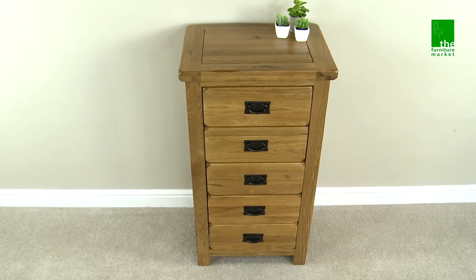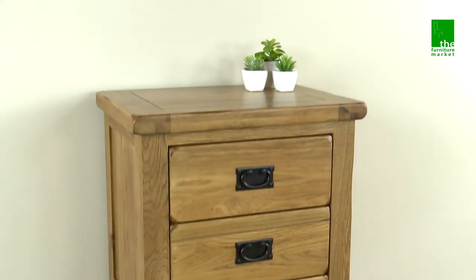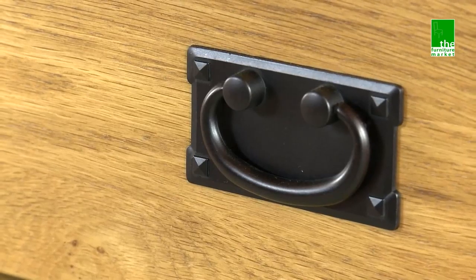This Rusticoke Tallboy is the ideal narrow chest for the bedroom. It has five drawers giving you ample storage, with each featuring traditional metal drop style handles.